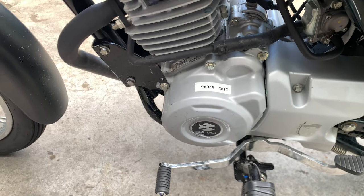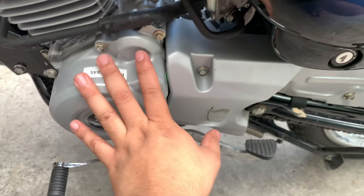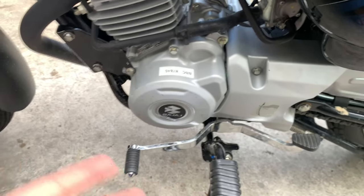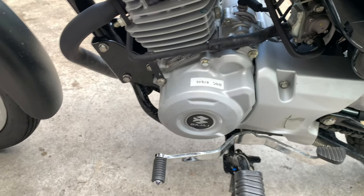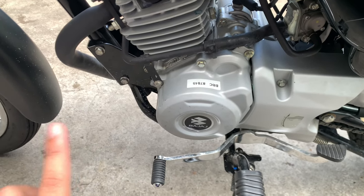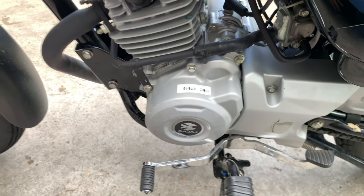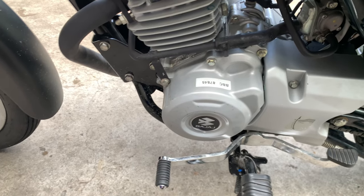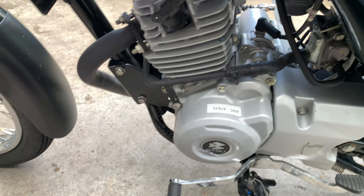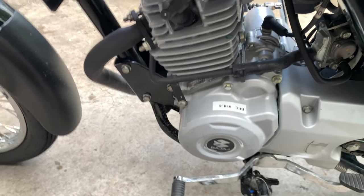Sa low to mid rev talaga lumalabas yung torque nito sa performance. It got 5 speed, constant mesh. Sa low rev talagang ramdam yung torque nya, bigay naman agad. However, papunta sa mid to high, time off na agad yung power na itong bike na ito. Syempre, it is built for kargahan, sa mga workhorse talaga — talagang pang trabaho, pang kargahan, nilalagyan ng sidecar. Pero okay pa rin naman sa ganong level itong bike na ito, kasi doon talaga sya dinesign.